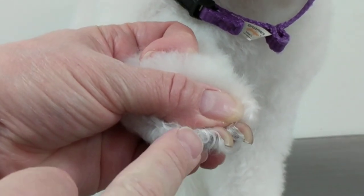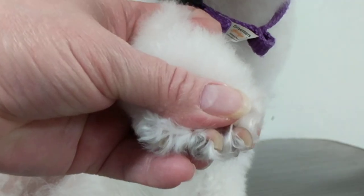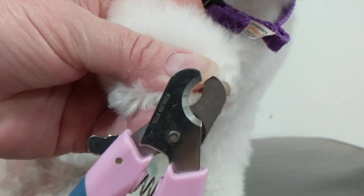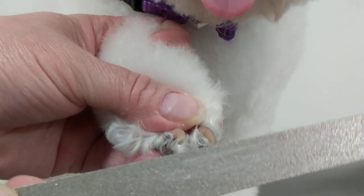Sometimes the quick is a little bit further down than you can tell. So I'm just going to demonstrate with one of these nails — I'm just going to clip this nail first. You just clip the nail like you always do, and there are always little sharp pieces there.